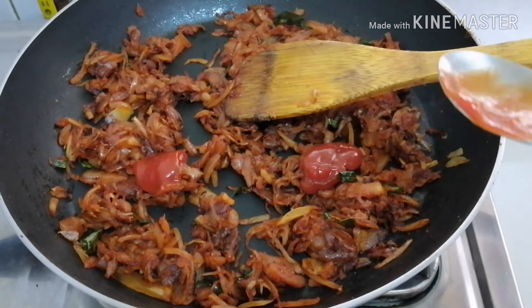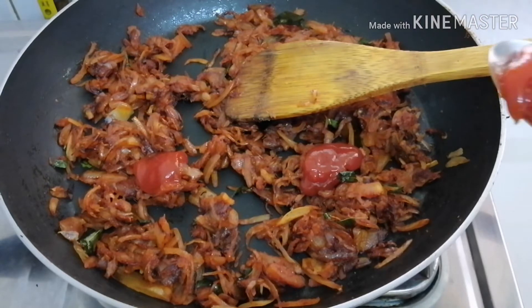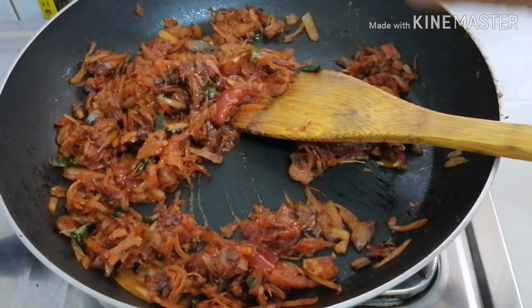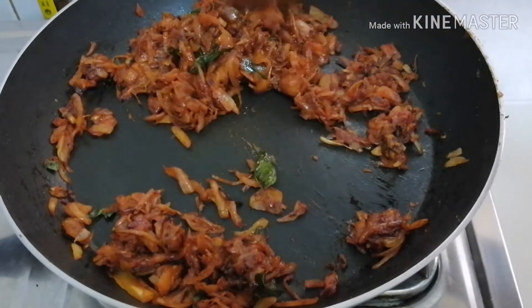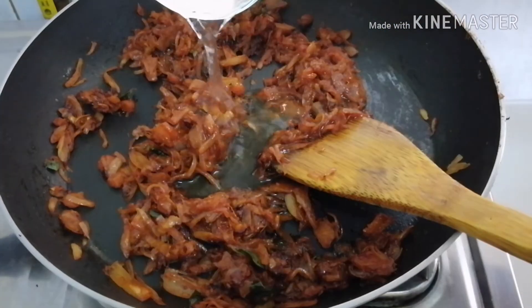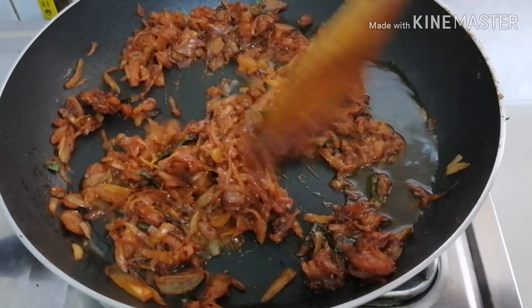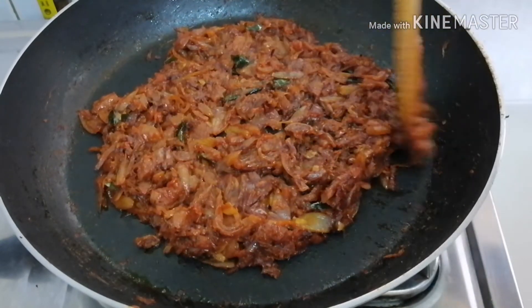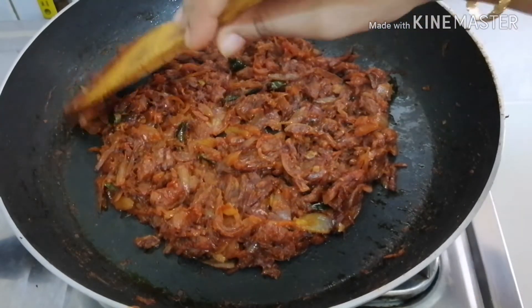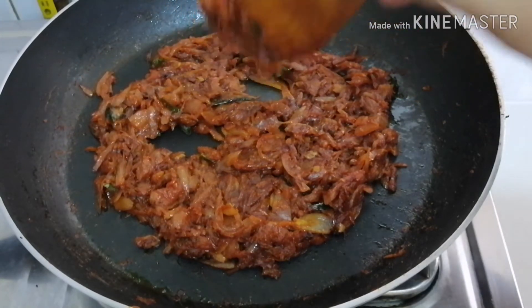Add 2 tbsp of tomato ketchup. Add 1 tbsp of soy sauce. Mix it up. Add a mix of all the sauces and place the sauce in the center of the pan.